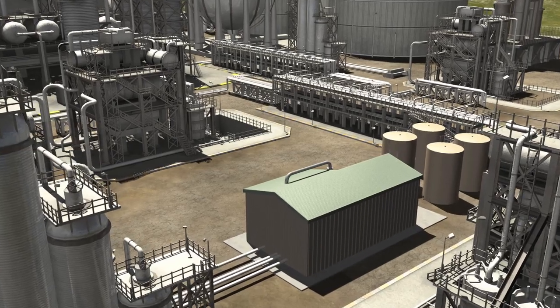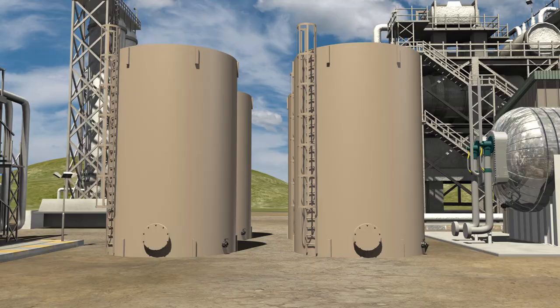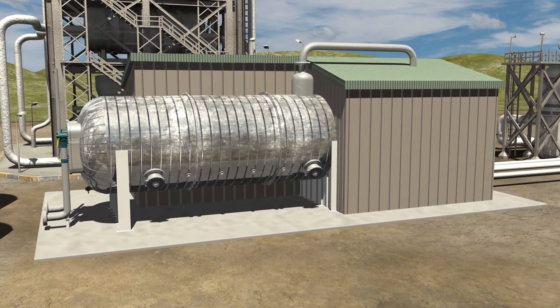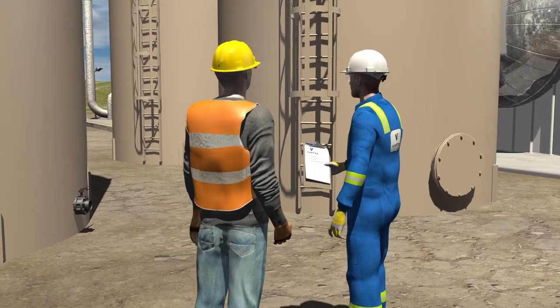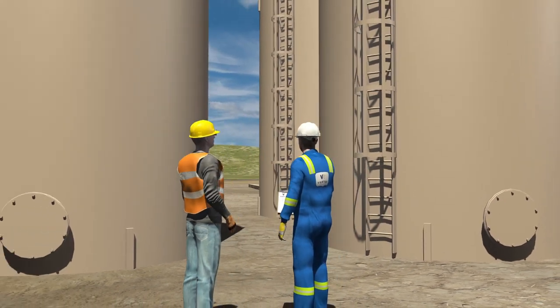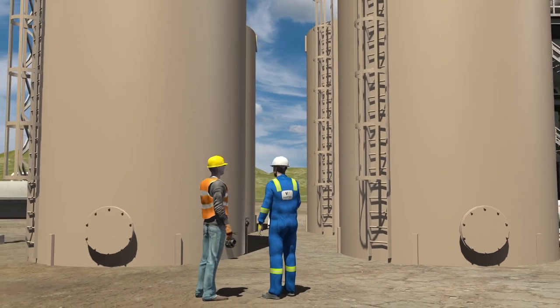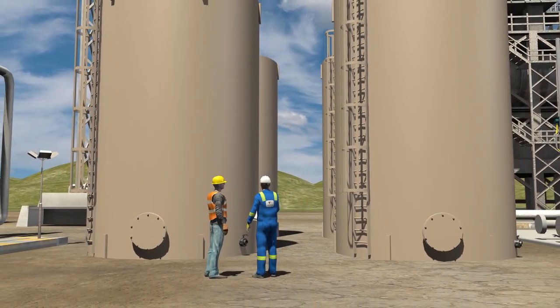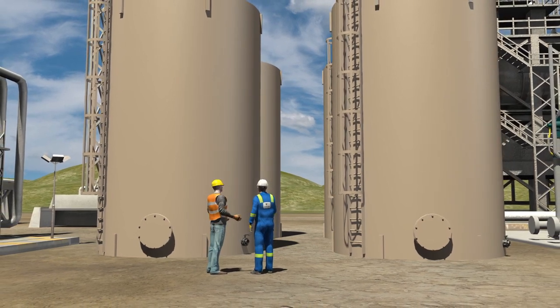The process begins with a site visit where our team views the tank, exchanger, treater, or other assets that require cleaning. Working with your on-site personnel, a plan is then developed to efficiently and effectively clean the required item. Depending on the location and dimensions of the item, as well as the degree of debris that needs to be removed, several cleaning options are explored.